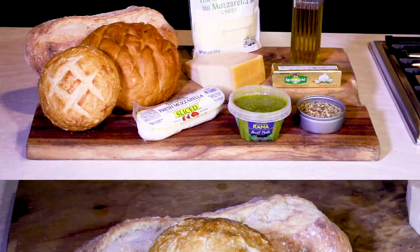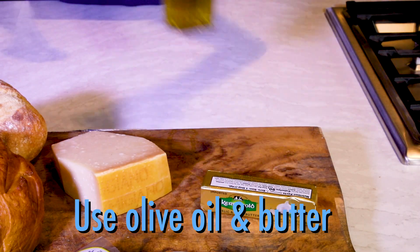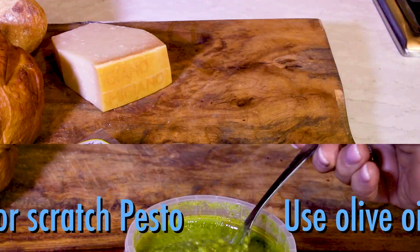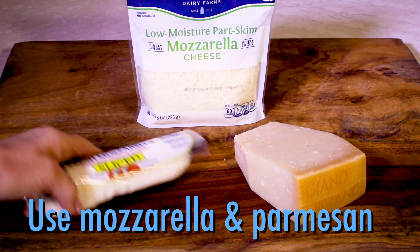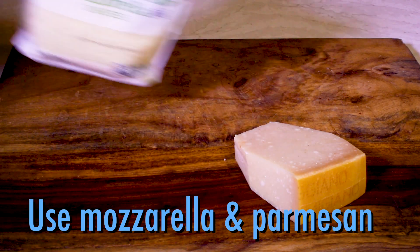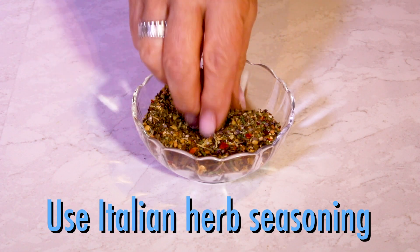Here's what you'll need: some good crusty French bread — rounds, a long loaf, or minis — extra virgin olive oil and butter, pesto (store-bought or homemade), and cheeses: slices of fresh mozzarella, shredded mozzarella, and parmesan. And then your favorite Italian seasonings.